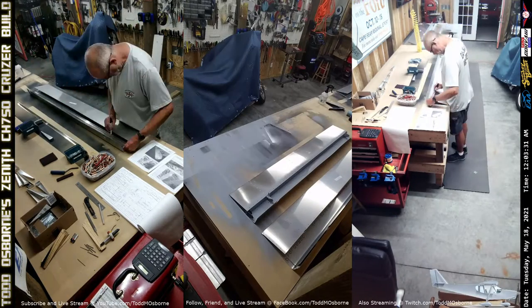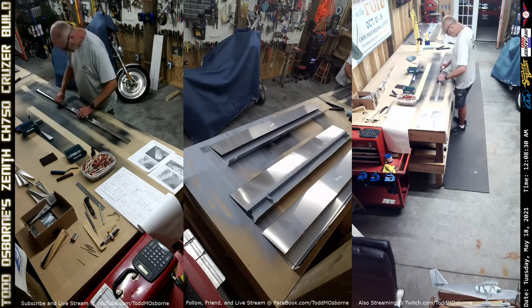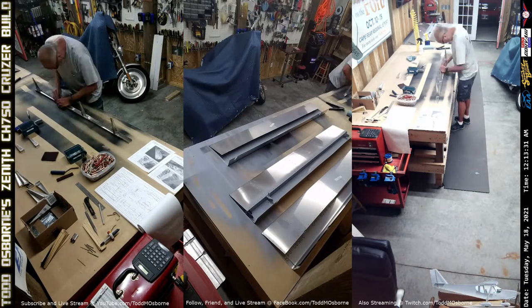So I set it aside and started pulling out the parts that I needed to do the left-hand outboard flaperon. And it's getting late at night.